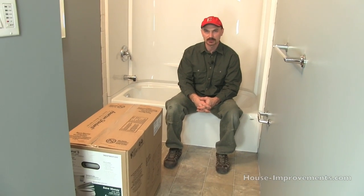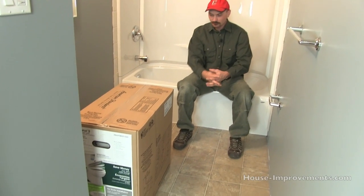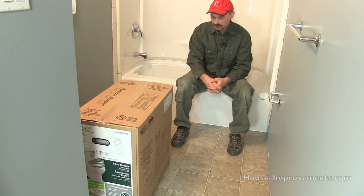Hi, Shannon here from houseimprovements.com and today I want to show you through this video how I would install a toilet. You might start to recognize this room — we've been doing a few videos in here so it's starting to finally come together, and today it's time to put the toilet on. We've got our toilet and a lot of manufacturers now are doing an all-in-one, everything-in-a-box deal with their toilets, so that's what we've got to work with today.